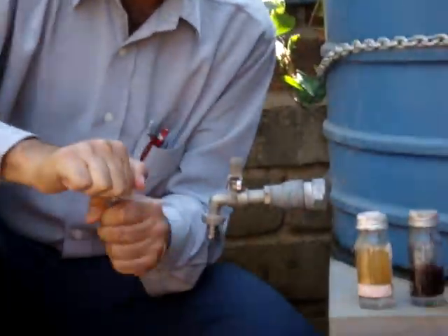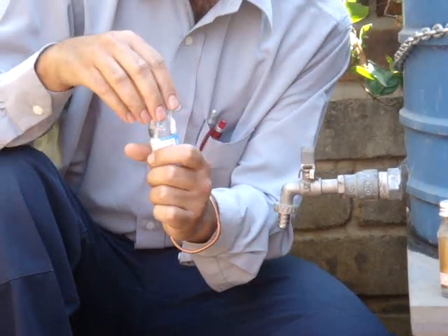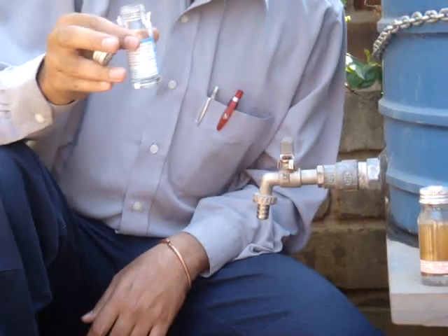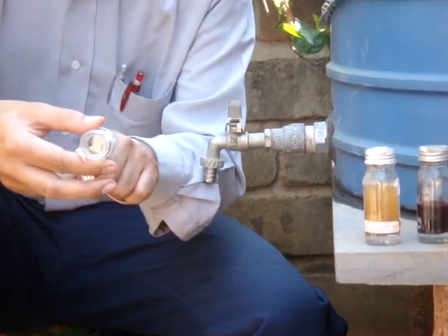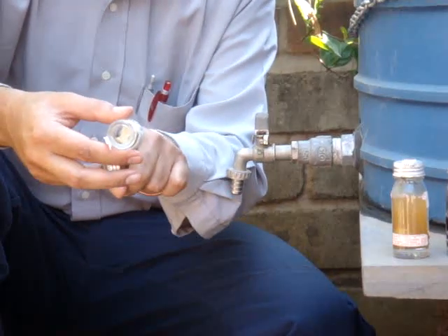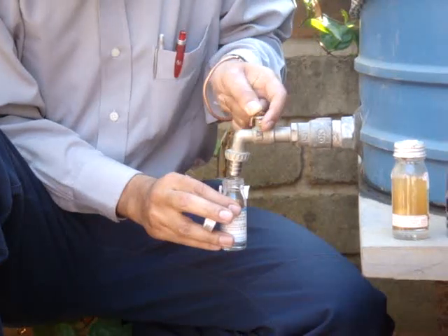This is something called the H2S strip test, also called the Manja test. It's a very simple way of doing it. You have a bottle like this where you put the water sample. Make sure the seal is always closed until you test it, and the bottle itself should not be contaminated before the test. It has a small piece of material inside which is critical for the test. Just fill the bottle up to what is called the fill line.